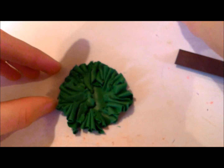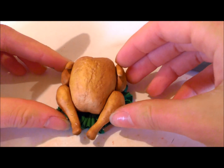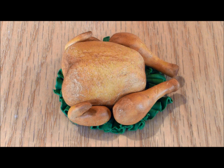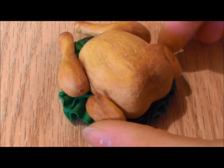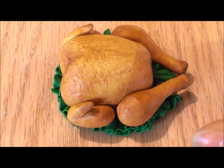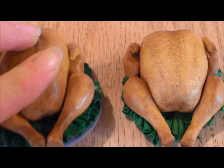Now all we have to do is place our turkey on the lettuce and position it so you've got the best side. Make any touch-ups that your turkey needs. Now bake it and glaze it. It's also optional, but you can glue your turkey to a circular woodsy painted silver, which is what I've done here — and this represents a platter.